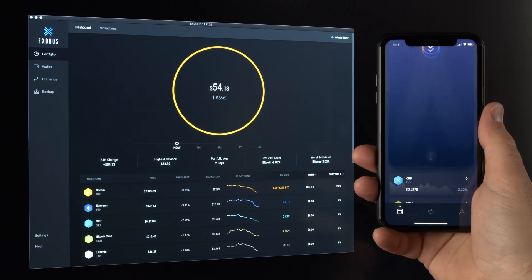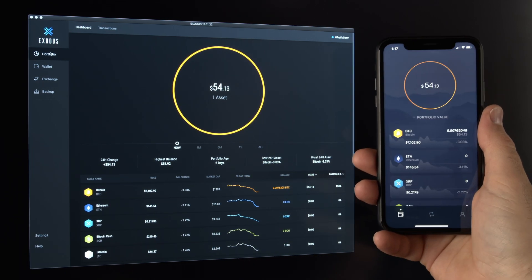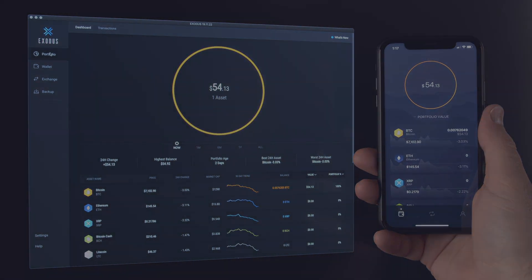And once complete, a confirmation screen will let you know you're all set to take your blockchain assets anywhere. Let's go.